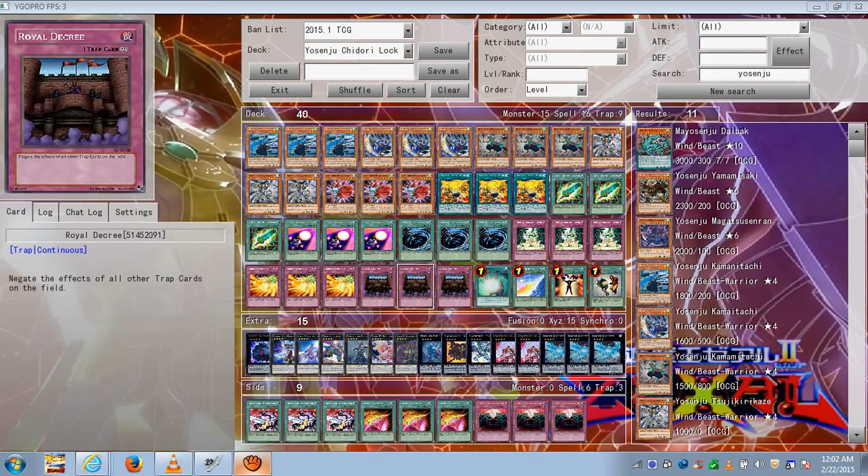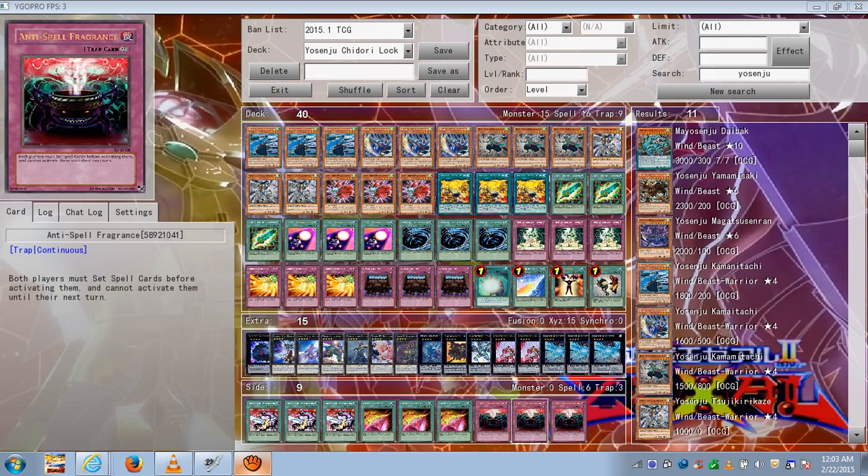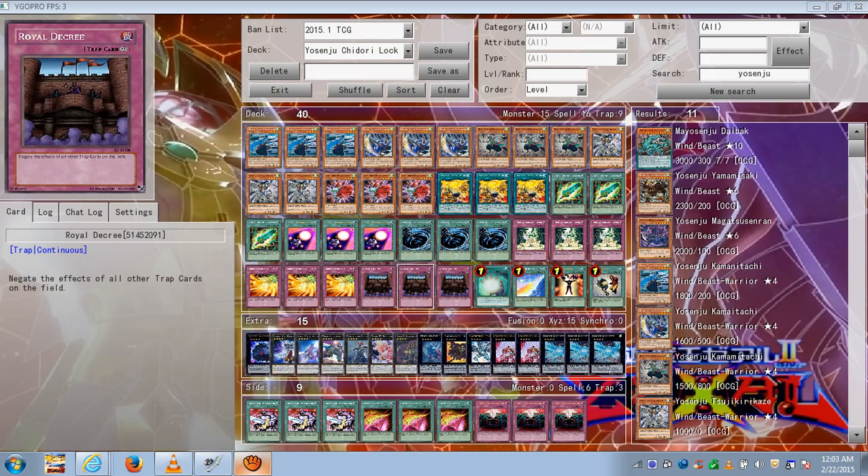For the lock aspect, Roll of the Cree will negate your opponent's traps, locking out floodgates like Vanity's Emptiness. Since you exceed a lot in this deck, Vanity's Emptiness can stop that, so Roll of the Cree can shut it down. Any other floodgates — Macro Cosmos, whatever is problematic — even if your opponent plays Anti-Spell Fragrance. You play 16 spells in this deck, so if they were to play Anti-Spell Fragrance, that will slow you down from being able to use most of your good spells, and Roll of the Cree can take care of that.